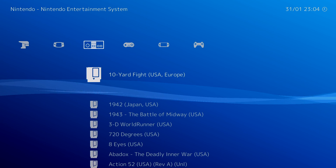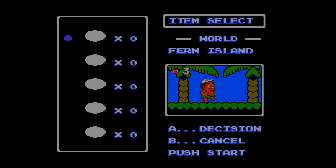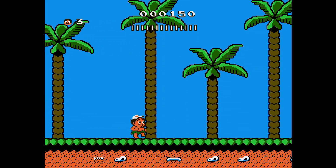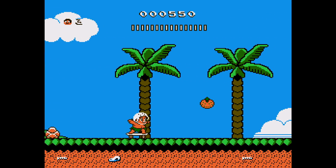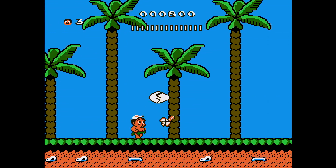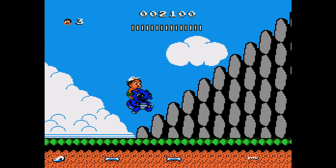Back out of here. If SNES runs, NES is probably going to run really well also. I'll go with Adventure Island 2. Very nice performance here. And that's the end of the first stage.